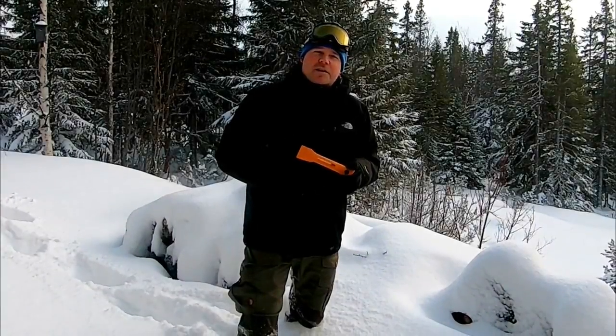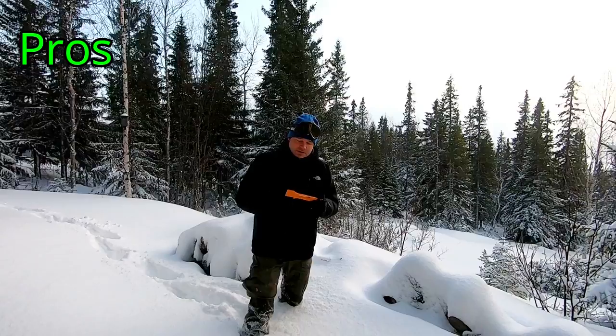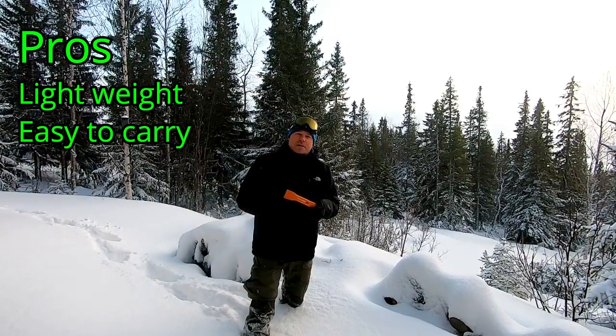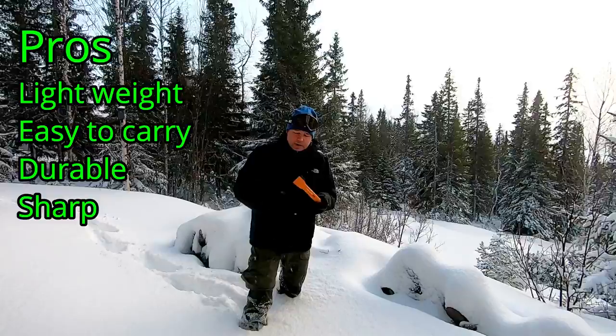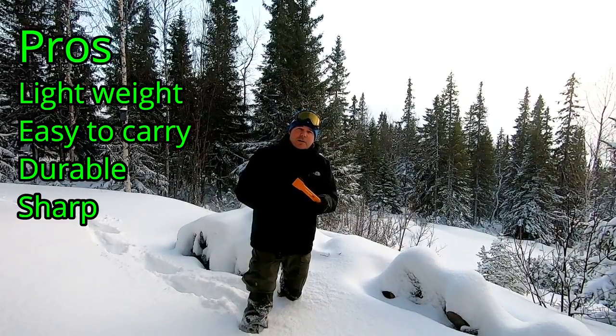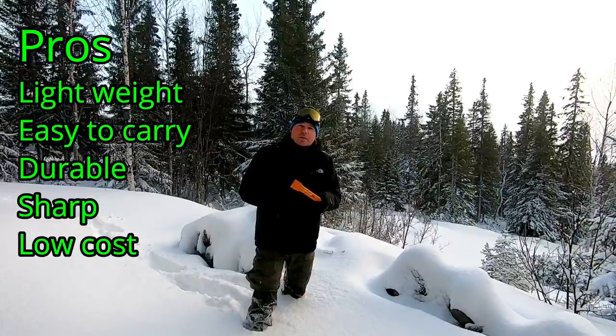So this is the Fiskars X5 and I enjoy it. It's very light, easy to carry along, it's durable, the blade is very sharp, and it's cheap. It retails for about 30 euros or 30 US dollars.